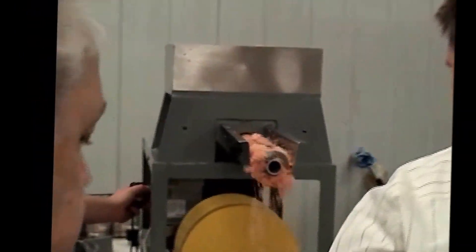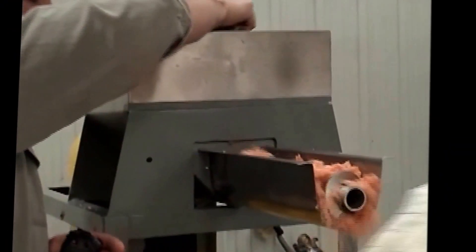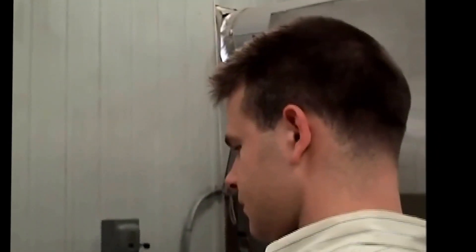We're feeding the press cake, metering the screw. This was the press cake we got. We're calibrating the screw feeder — this is our control of feed rate. Calibrating the screw feeder to set the feed rate into the dryer.